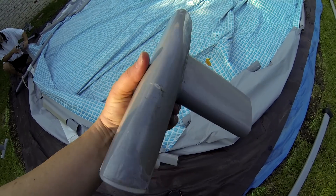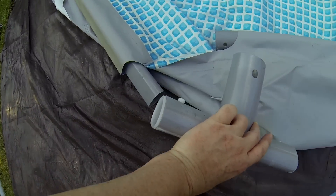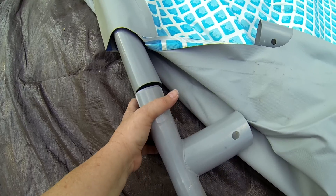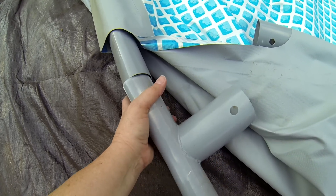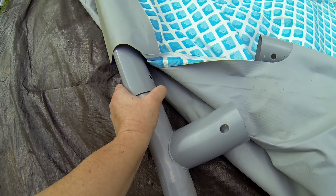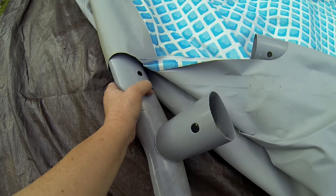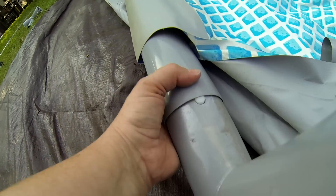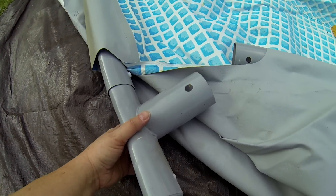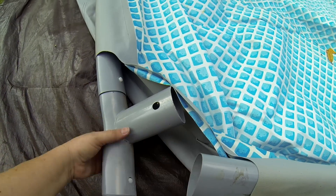Next, the T-joints. These slide into the ends of the horizontal beams and snap into place. Sort of hard to do with just one hand, though.